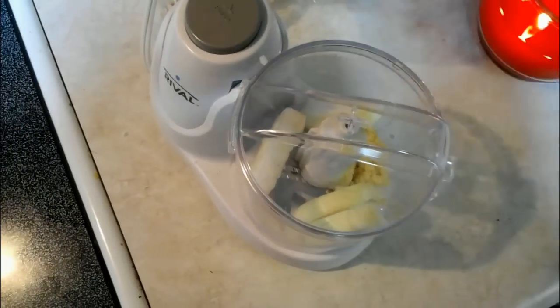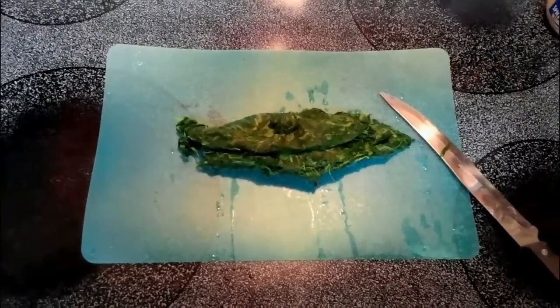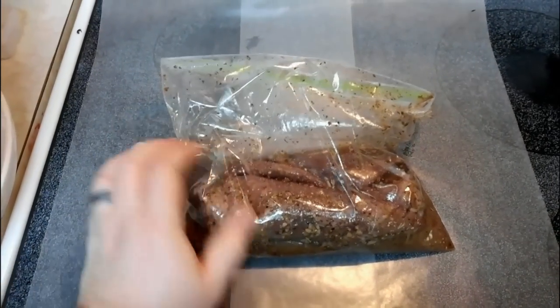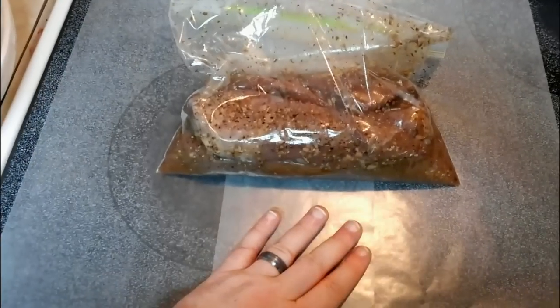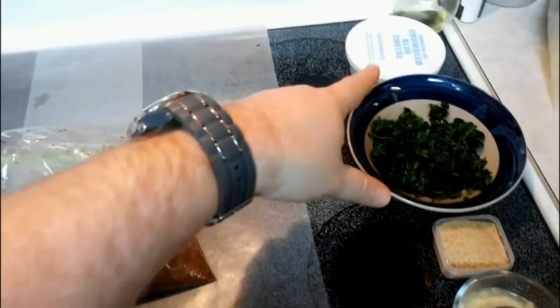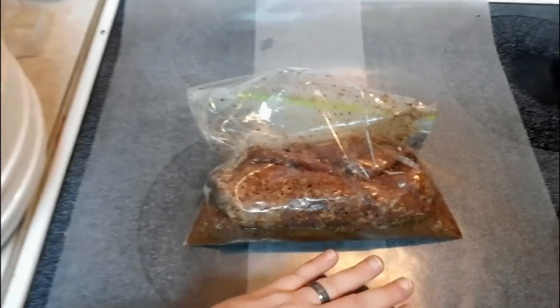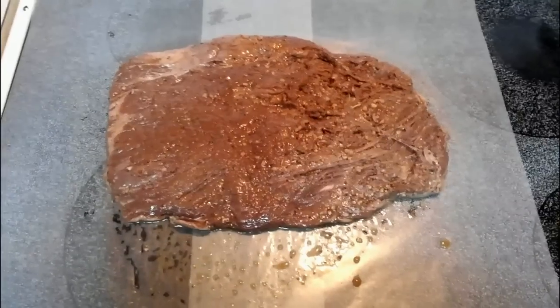Squeeze the water out of your spinach and chop it up. Remove your meat from the bag and discard the marinade. I'm going to use a couple sheets of wax paper to pull my meat out on and apply the ingredients so I don't make a big mess. There's our meat — I've got it spread out as much as possible. We're gonna roll this lengthwise, so set your meat in that orientation.